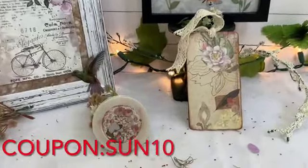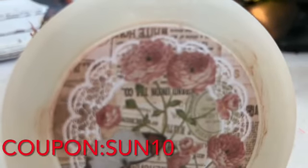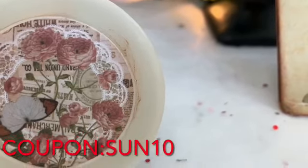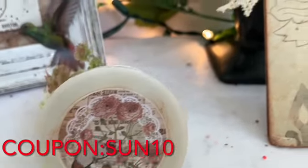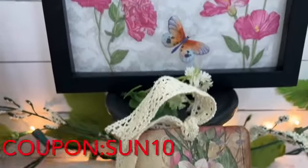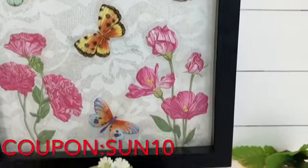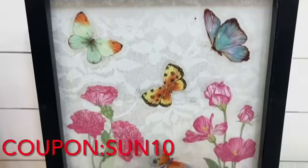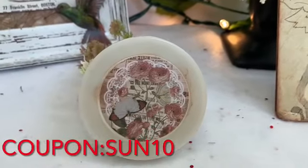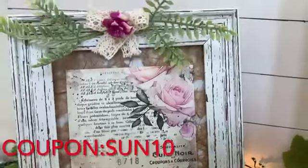Those are all the DIYs I made using the Grabie April subscription box. I'm very happy with the end results of both the products and the projects today. If you want your own box, use coupon code SUN10 to get 15% off your purchase. A big thank you to Grabie for this beautiful box, and thank you all for your constant support of my channel. If you'd like to join the family, please hit subscribe, and I'll tag some of my other videos in the corner. Thank you so much for watching — see you next time!